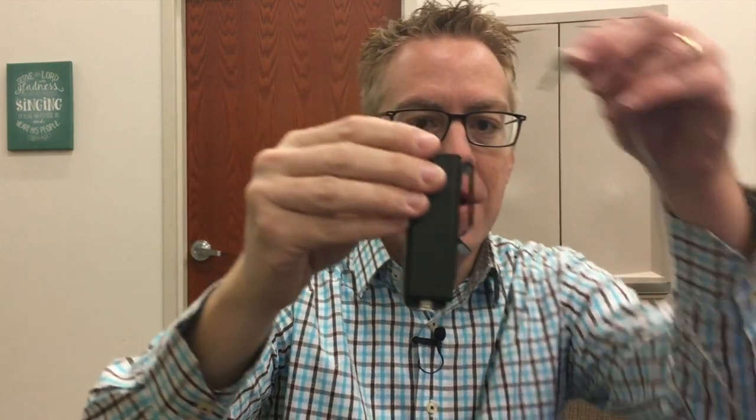One day I found these headphone extensions from Elite Core. On this side you have a place to plug in your in-ear monitors, and on the other side it has this XLR jack, and then a clip that can hang on your belt or clothing. You take your in-ear monitors and they go like that, and then there's this cable that goes along with it.